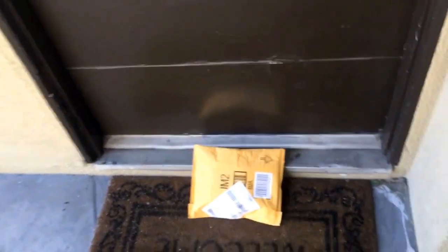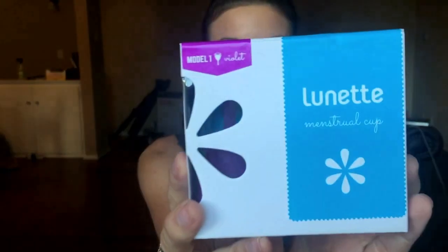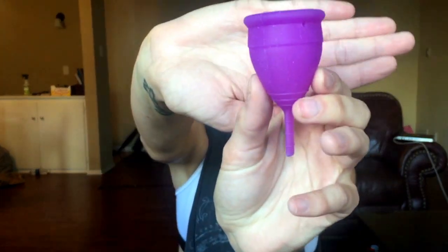Look what came in the mail today — the Lunette cup. I'm honestly kind of scared it's gonna hurt. Let's look at it. Here it is. Can you see that? I got the Model 1 because it is for a light to normal flow, and I also read that it was good for people who have not had children yet. I still think it kind of looks big, but maybe I'm just being a baby. It is really soft and pliable — I guess we won't really know until I try.